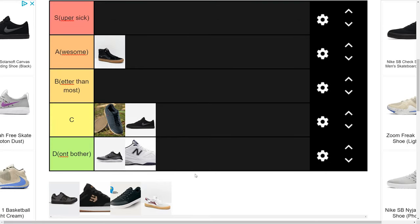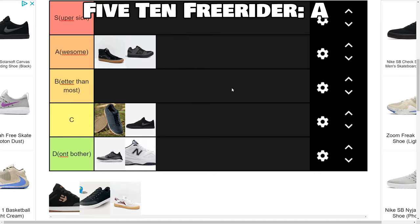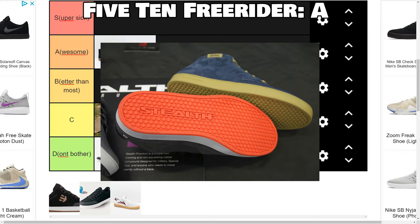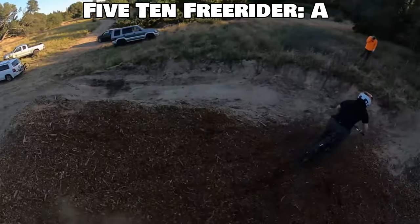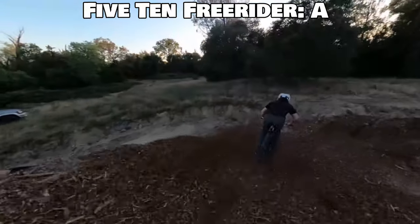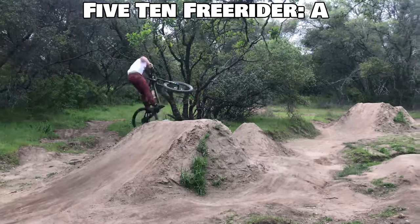Next we're getting into the tried and true, the stalwart champion of the mountain bike industry: the 510 Freerider. That's going in A tier 100%. We also want to address that 510 makes two different outsoles — their stealth rubber outsole with the big dots, and then the smaller dots. The smaller dots are made out of stiffer rubber, a lot better for pedal feel for dirt jumpers. You can get your feet off them more easily and move around and adjust more easily than with the normal ones, which are just like super glue.